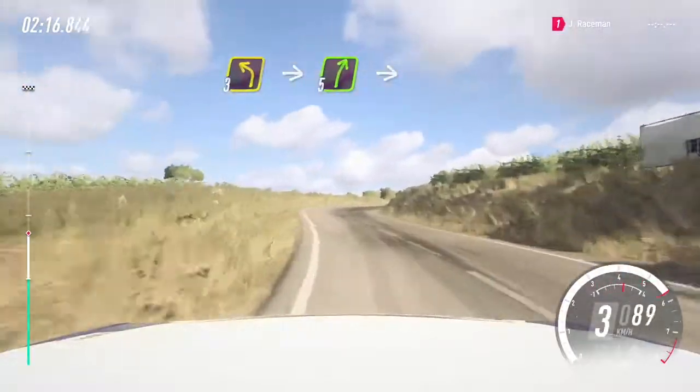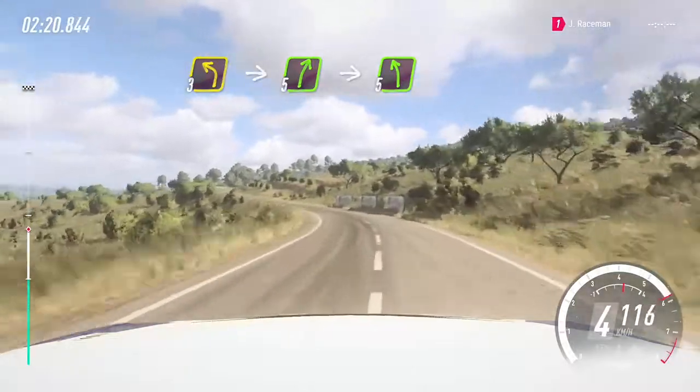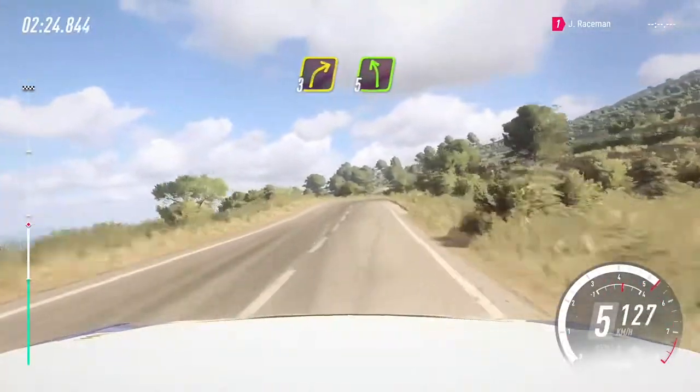Into 5 right to a crest, into cut 5 left. Into 6 right, opens 50, 3 right, cut, 5 left.